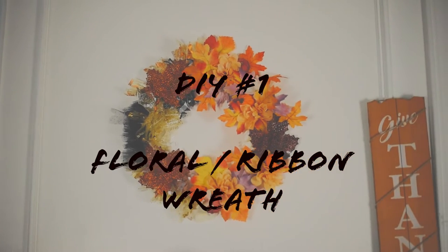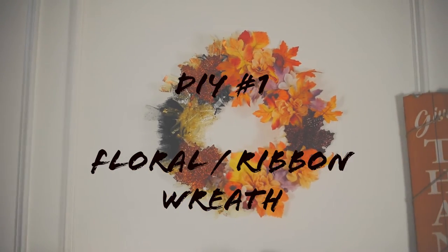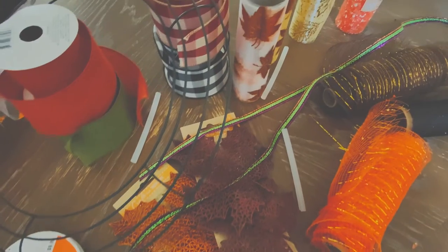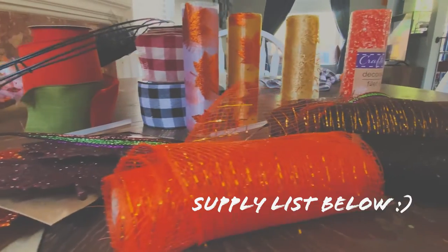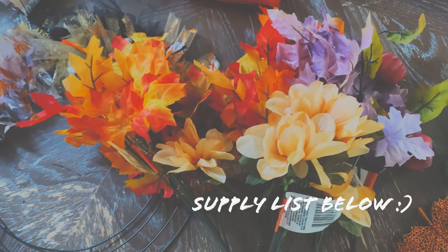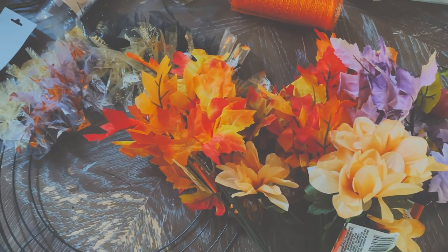What is up fam, welcome back to my channel! My name is Tiff and I'm so excited that you are here. Now that it is fall — well, not really, but it is in my house — it's time to do some DIYs. I wanted to start out the fall season just sharing some really simple DIYs, very simple to do with kids or by yourself.